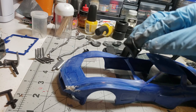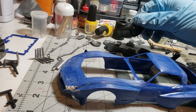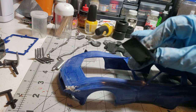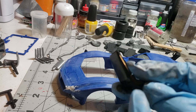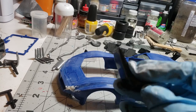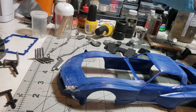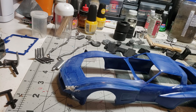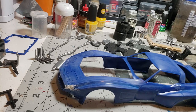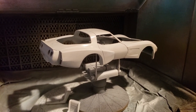The fan shroud I'm leaving just bare plastic because that's the way they are in real life. The seats I've got glued up with some Squadron glue. When they're dry I'll trim the edges down, sand them, and they'll be ready for paint. I think the next portion of this video will be the body in primer.